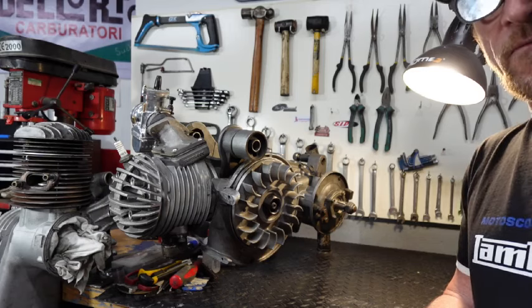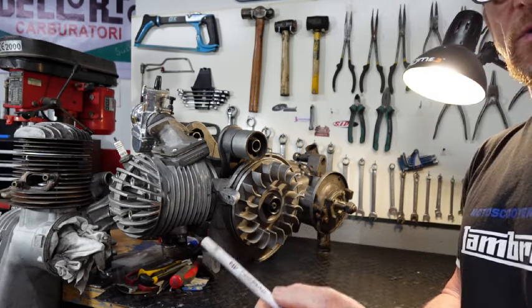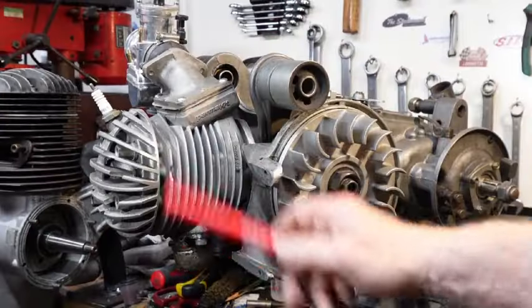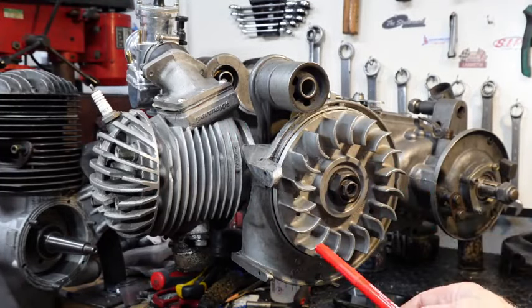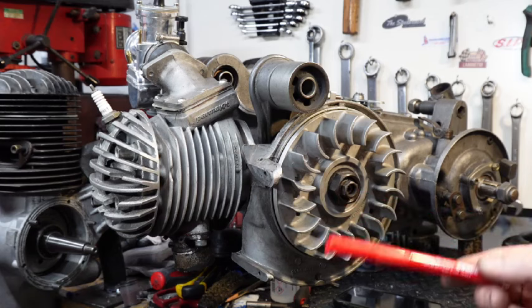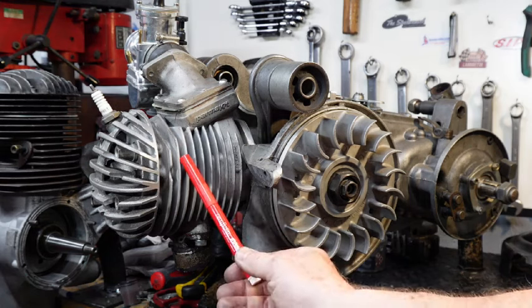We're going to start off with the basics — the ways that heat transmits through your engine and how we get rid of that heat. The three things we're looking at are convection, conduction, and radiation. Different materials have different conductive properties; some are good conductors, some are better insulators. Wood is a really good insulator; aluminium is a really good conductor. This is our basic engine setup — we've got a BGM fan on it. We are using air as a cooling medium; it's much better to use water because it's more efficient, but our cooling medium is air.